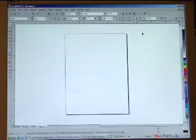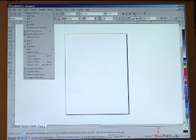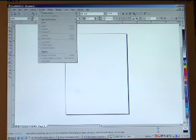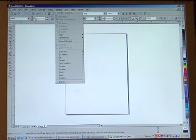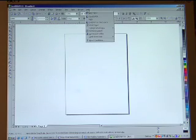Welcome to CorelDRAW Basics. My name is Marvin and I will be your instructor for this session. Today we're going to start with a very basic setup of your work area. One thing with Corel is to learn all your functions: your file, edit, views, layouts, arrangements, effects, bitmaps, text, tools, windows, and of course Corel always has a very comprehensive help file in the program itself.